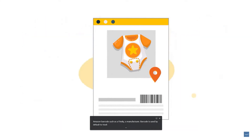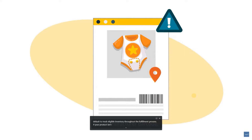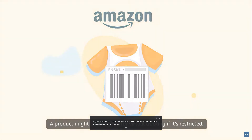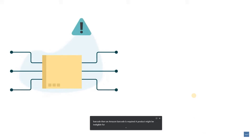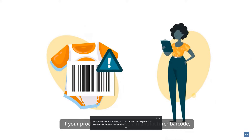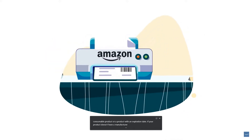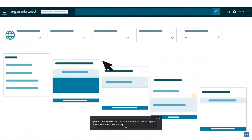A manufacturer barcode is used by default to track eligible inventory throughout the fulfillment process. If your product isn't eligible for virtual tracking with the manufacturer barcode, then an Amazon barcode is required. A product might be ineligible for virtual tracking if it's restricted, a media product, a consumable product, or a product with an expiration date. If your product doesn't have a manufacturer barcode, you can either print Amazon barcode labels and apply them yourself, or outsource label printing to Amazon for a per-item fee. Search for 'Use an Amazon barcode to track inventory' and 'FBA label service' in Seller Central for more information.